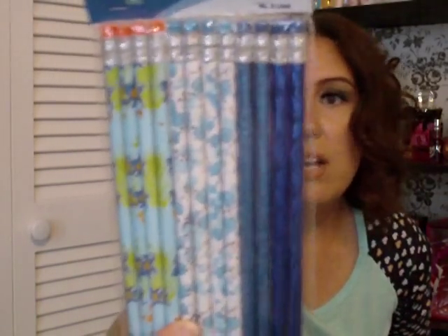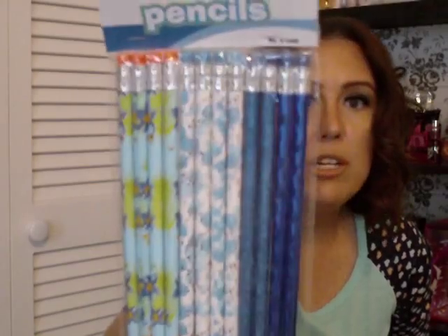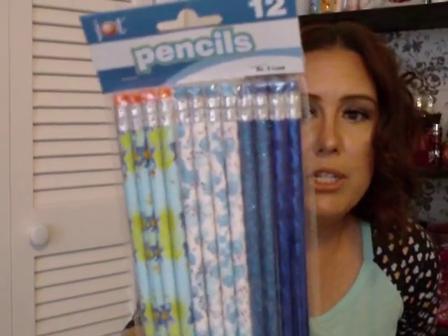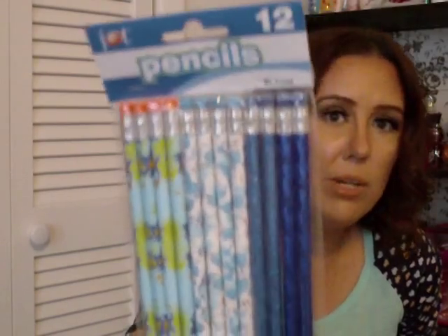I got some pencils — they're the Jot brand, 12 in a pack. Look how pretty they are! The blue is just so gorgeous with the glitter and metallic finish, and then there are flowers on them too.